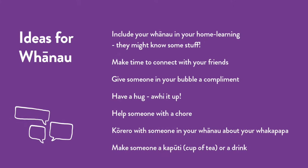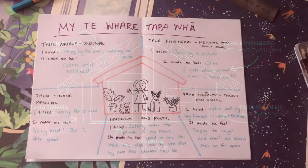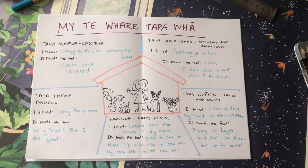Doing these types of things supports all the pou and parts of our hauora. The key is, if they make us feel energised, relaxed or happy, they generally support our hauora. It's worth having a think about next time you're not feeling energised or relaxed or that happy — refer to your Te Whare Tapa Whā and try some of these things. If they help, then we can write them here and build up a collection of things to do to continue looking after ourselves.